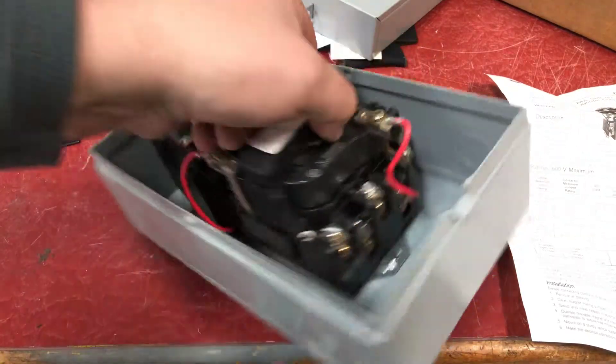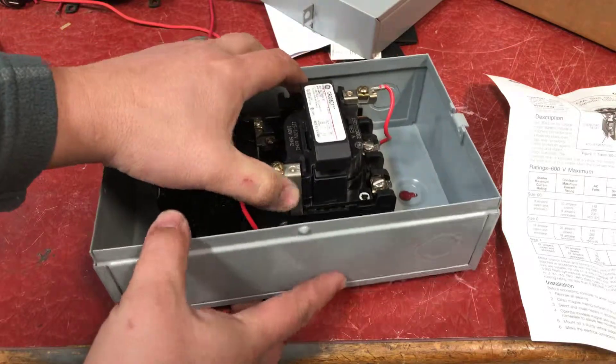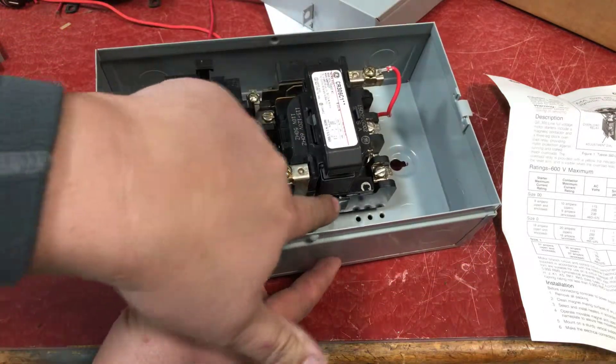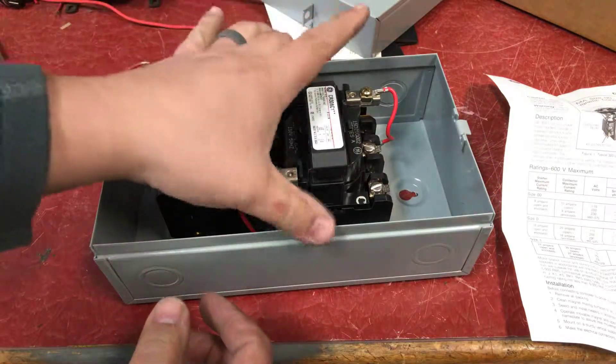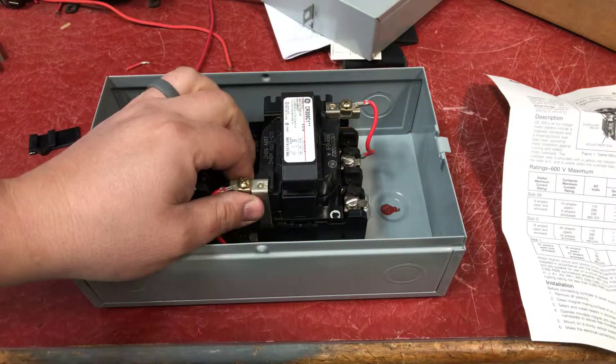It's the same procedure if you're doing the other side of the starter — you can see this one still has that barrier in there. So you can put auxiliary contacts on both sides at the same time if need be.